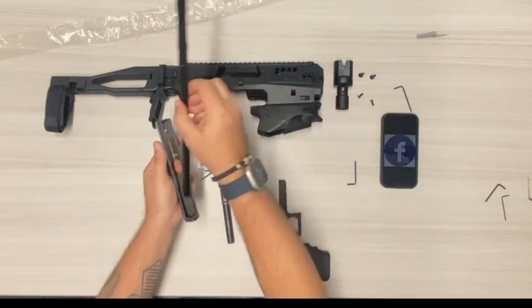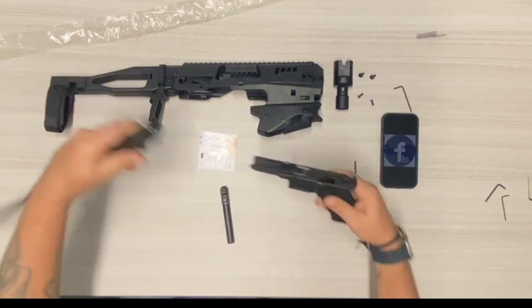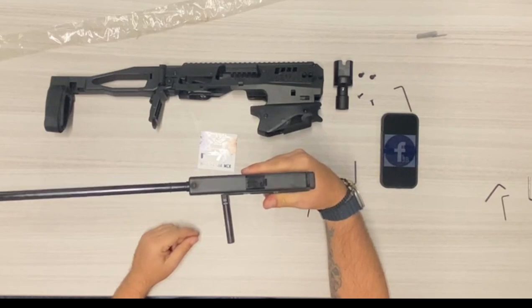Take the new barrel, you're going to slide it in into the recoil rod, put it in like so, and then turn it back up. Check the function — see it's nice and slides in the system.